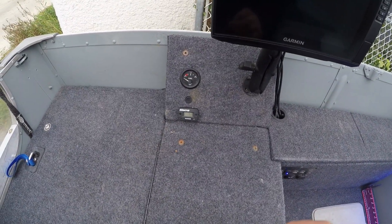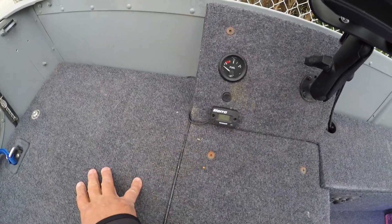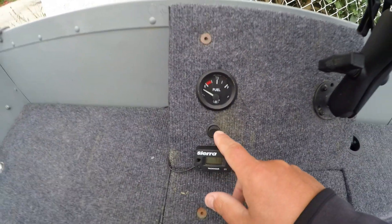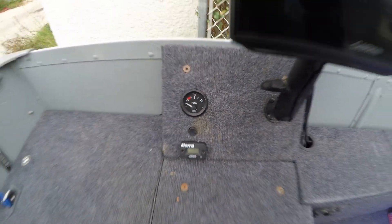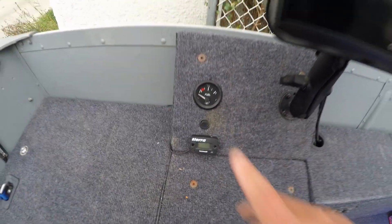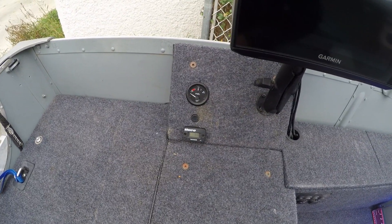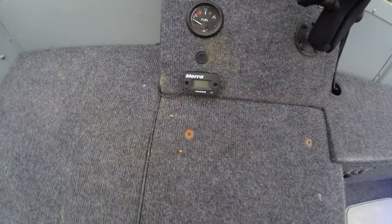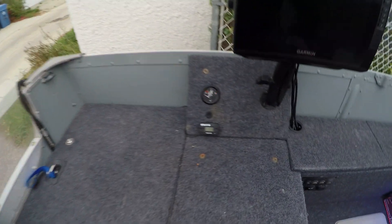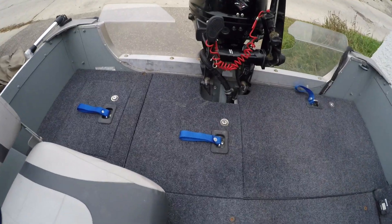One of my favorite things on the boat is the custom fuel gauge. I have a sending unit in the tank that feeds up to the gauge here, with a manual switch so it's not drawing power constantly. I just flip it on, check the level, and turn it off. I'll definitely be putting this in the new boat as well — there's a video on my channel on how I hooked up the fuel gauge. I also have a tachometer here that tracks hours — I only have 71.3 hours on the Suzuki 20 outboard. I used it primarily for prop selection to dial in the correct RPM and speed.